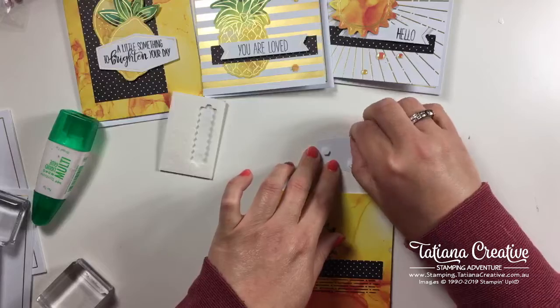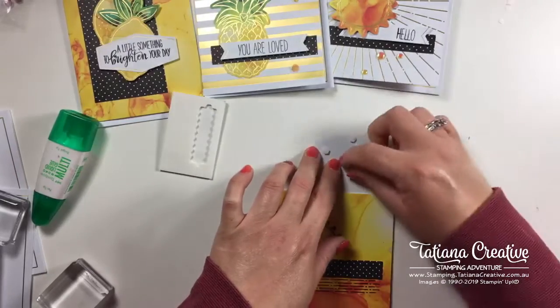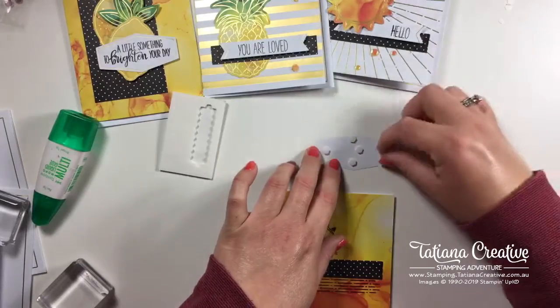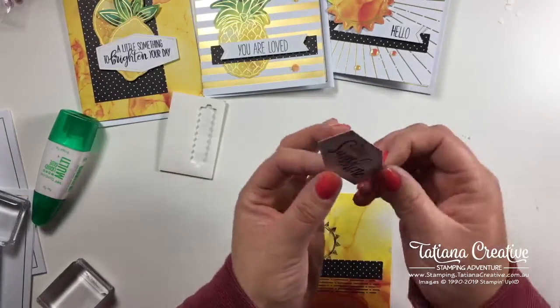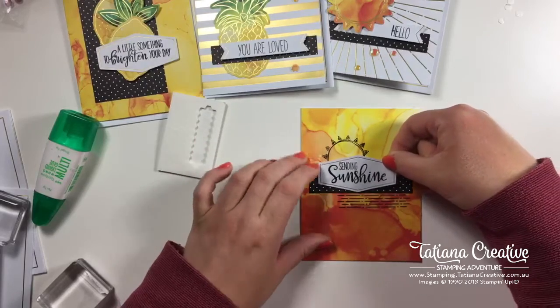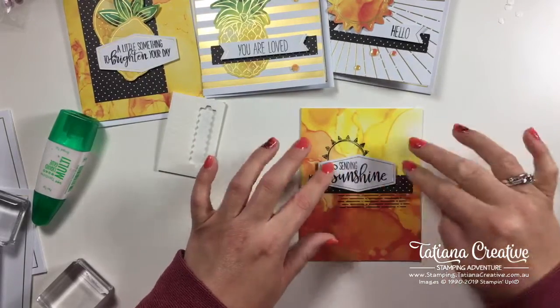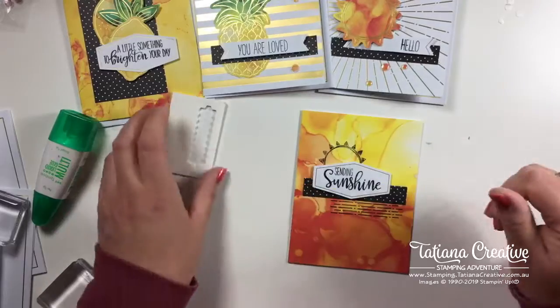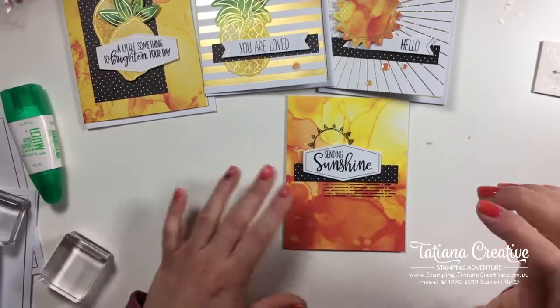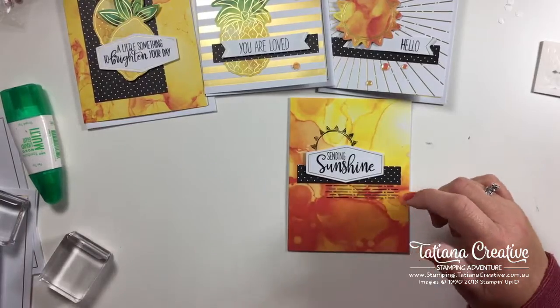I don't think you've ever seen me make so many cards in one live stream! This is definitely bright, fun, and beautiful.